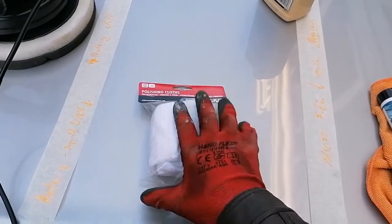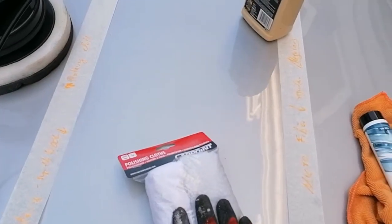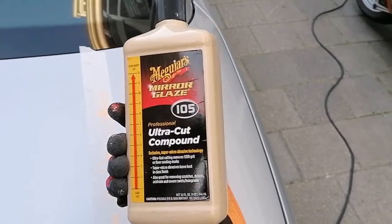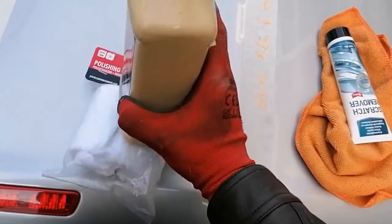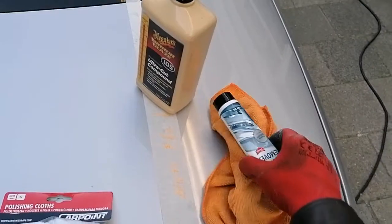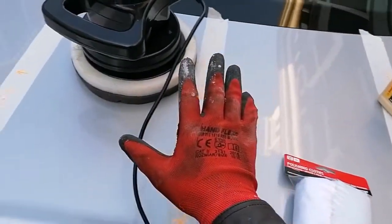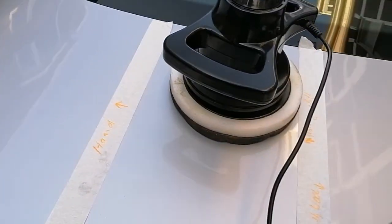Then on this section we'll use the slightly more extreme cutting pads that came with the orbital polish machine. And then on this side here we'll be using Meguiar's mirror glaze, which is a sixty dollar per bottle product. This is really expensive stuff and we'll be cutting that with the most extreme pad, just to see what kind of difference we get from a sixty dollar product versus a three dollar product. This will be the most extreme side via cut, and then we go left and it gets less extreme, and here of course will be by hand.